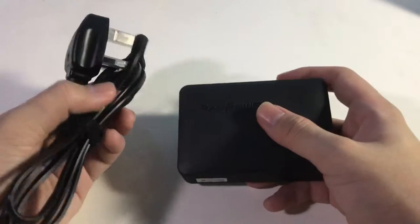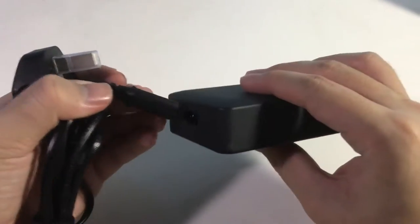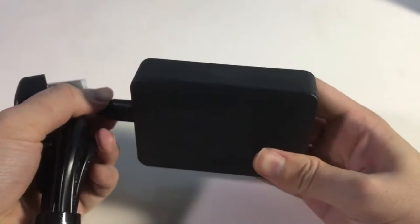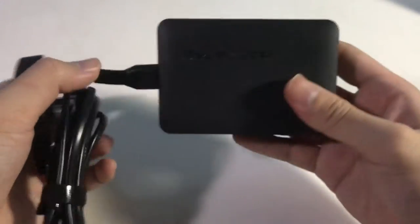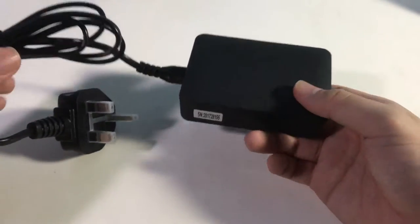It's pretty easy to install — just plug and play. We'll need to test it out for probably a few weeks and see how it goes.